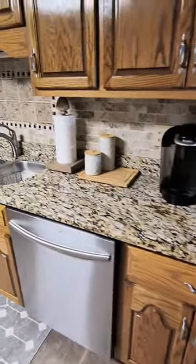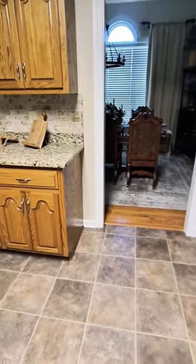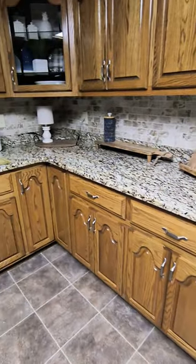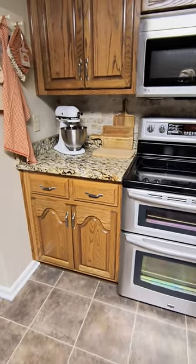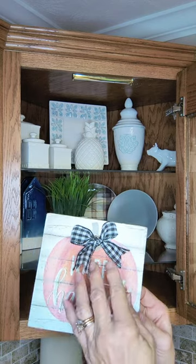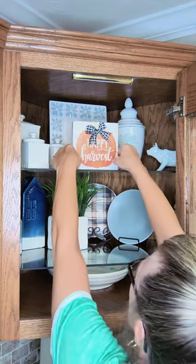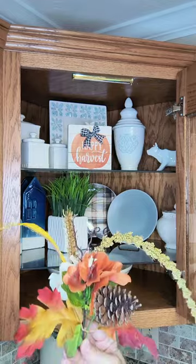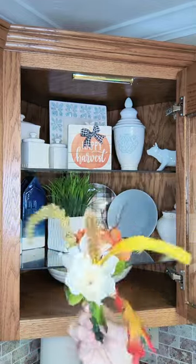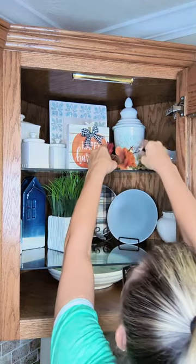Now that that's done, let's get started decorating our countertops for fall. I added back all my staple pieces — the things I use all year round: my cutting boards, trays, the lamp, my canisters, all the stuff I use daily. On this corner cabinet I'm not going to go all out, but I am going to add this Dollar Tree sign that I added a pretty bow to, and then a DIY stem I made last year, placed next to the Happy Harvest sign.